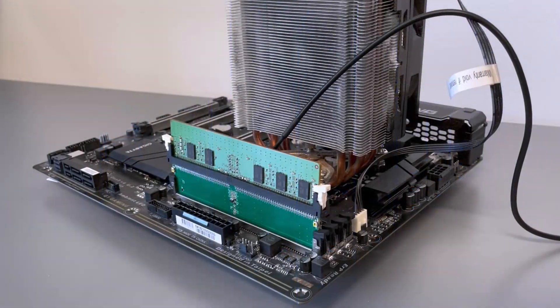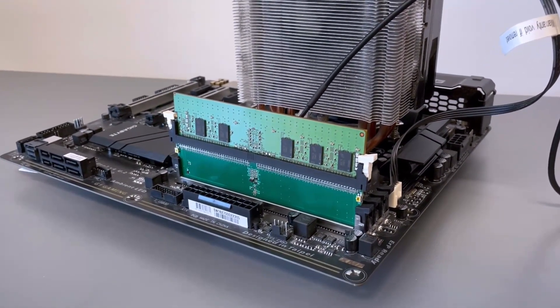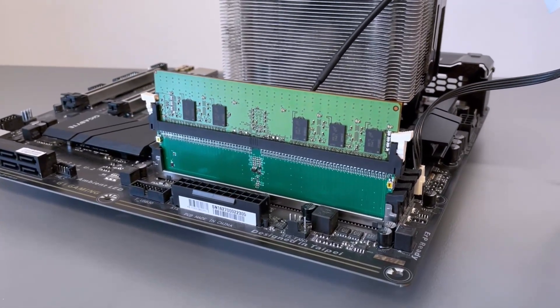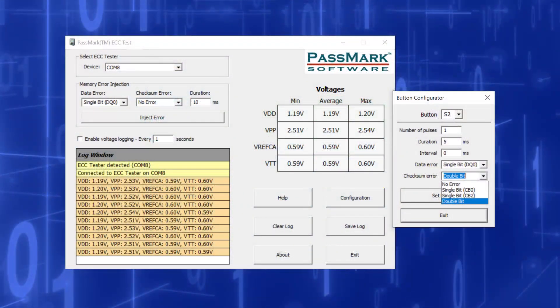If you have installed ECC RAM, the Passmark ECC Tester allows you to know whether the error correcting capabilities are functioning as expected. The ECC Tester can be used to verify if a computer equipped with ECC RAM responds correctly when a memory transfer is corrupted, as well as monitoring the voltages on a RAM stick.